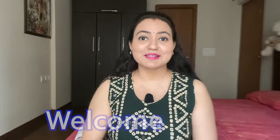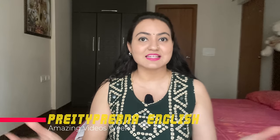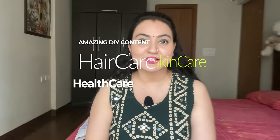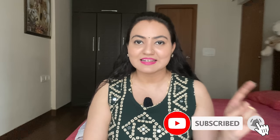Hello everybody and a very warm welcome to the channel. I hope you all are doing wonderfully. If you're visiting the channel for the first time, my name is Preena and this channel's name is Pretty Preena English, where I share amazing DIY content related to hair care, skin care, and health care. Using the remedies I share, my family is extremely happy, so subscribe and hit the bell icon.